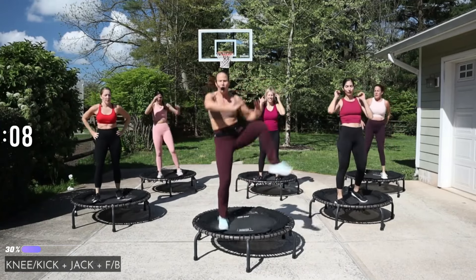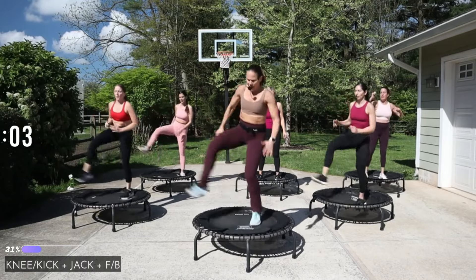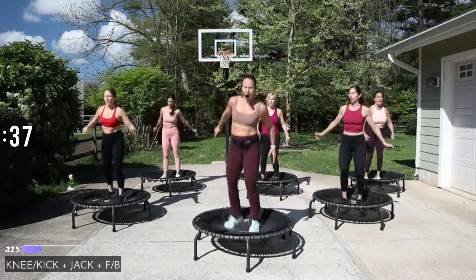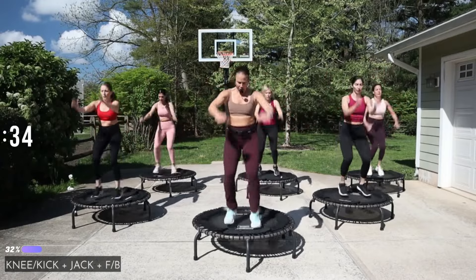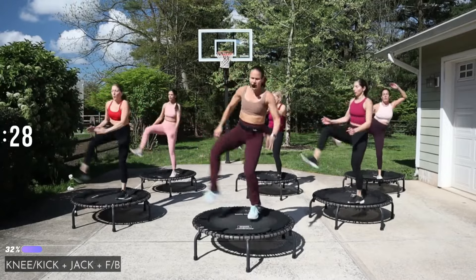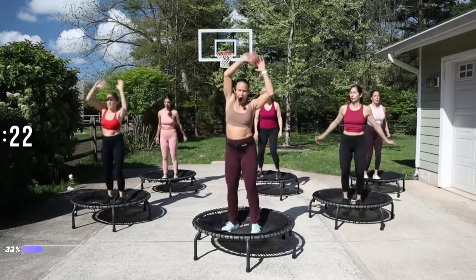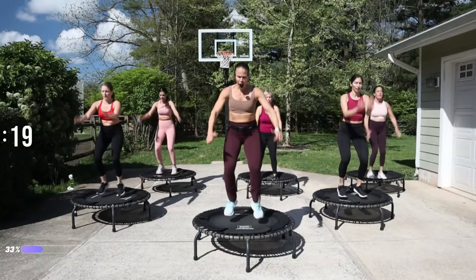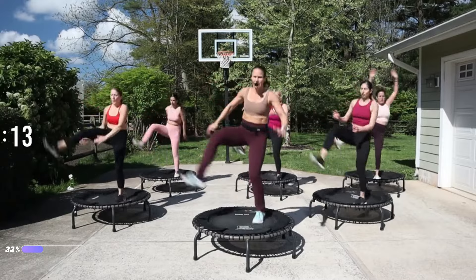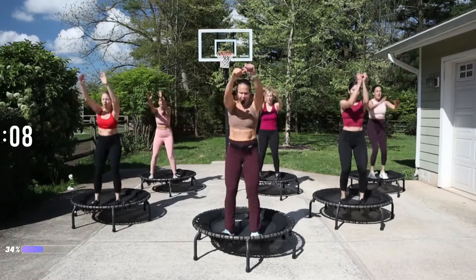Knee kick, jack front back, other side, knee kick, jack front back. Keep it going — music might stop but we're not going to stop. Come on! Knee kick, jack front back, knee — knee, knee — kick jack front back.